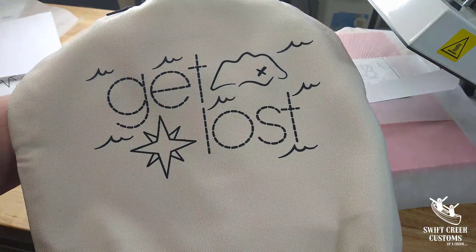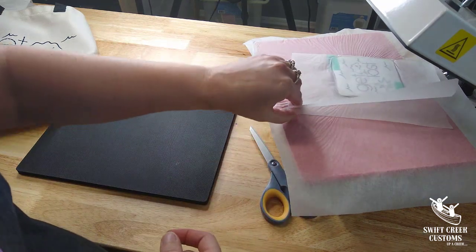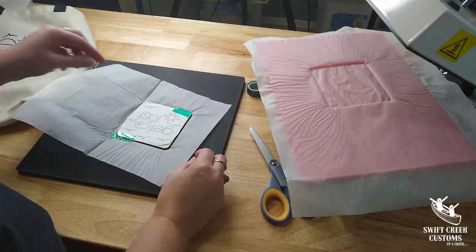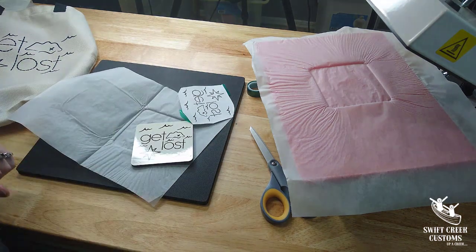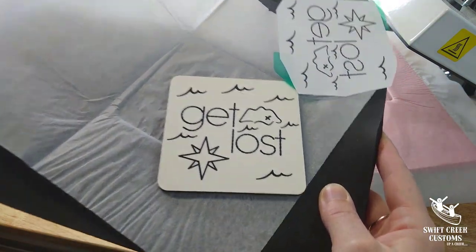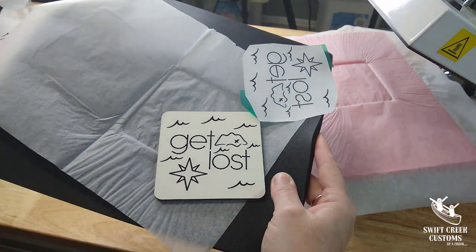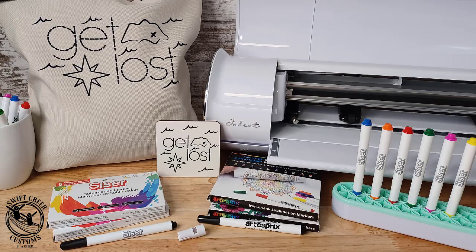Don't reuse protective paper if it's got sublimation ink on it — just throw it away, you don't want that on your press. Here is my sublimation design on the tote that was sketched with the Caesar Juliet; the same will work for Romeo. Now let's take a look at the coaster — it's hot, 400 degrees, so use heat-safe gloves if you need to. There we have our sublimation coaster. You can see the difference in detail between small sketches and large sketches. All supplies are linked in the description below — get into your Caesar software and your Juliet or Romeo machine and have some fun!